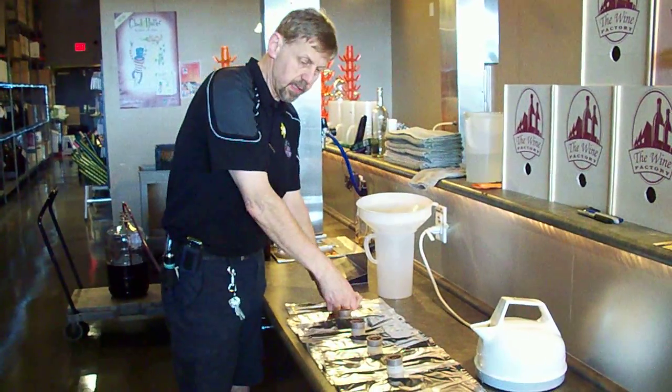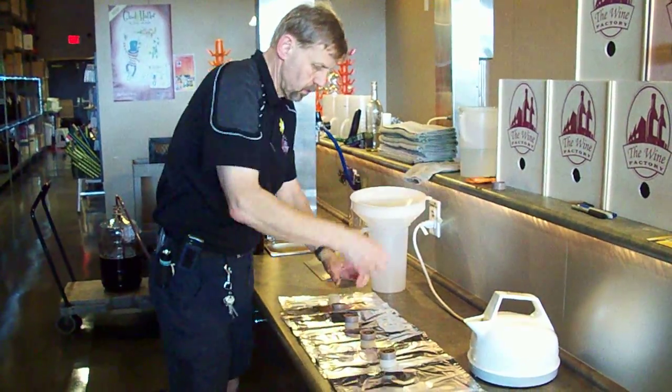This is how the bag-in-a-box filler works. What we need is five plastic bags — 4-liter plastic bags.